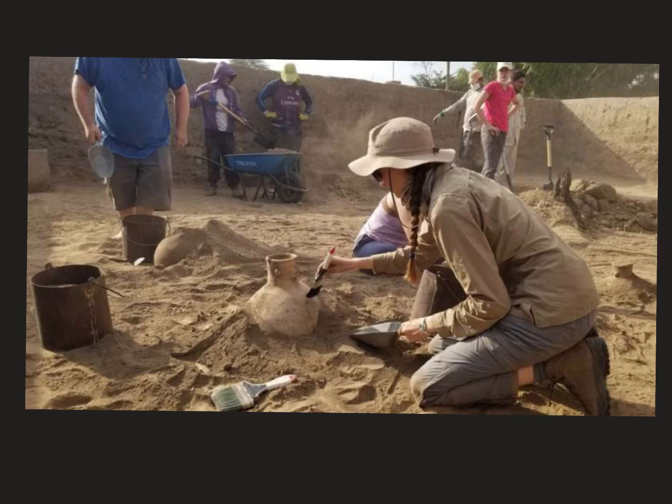Sometimes people do the burying on purpose. Next week we'll watch a video about how archaeologists tell if something was buried by humans or by nature — which seems like it would be really hard to determine since everything is buried. But there's a trick they use to tell if something was intentionally buried or buried by nature.